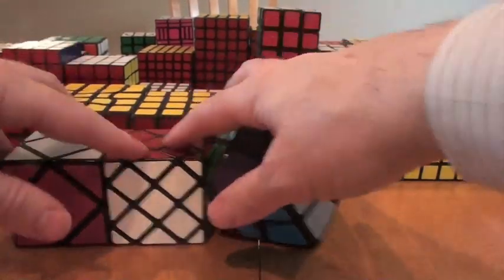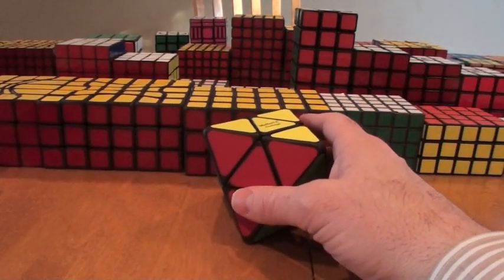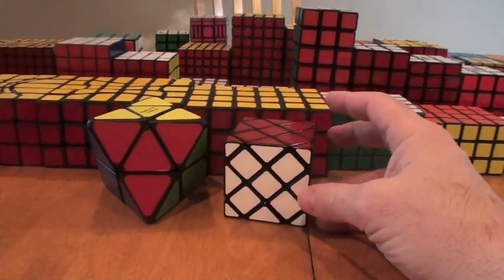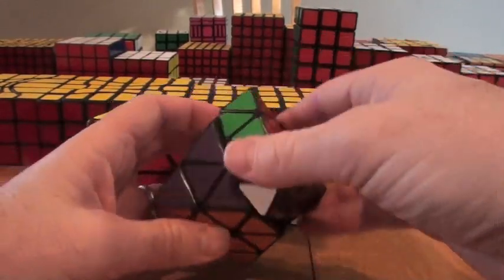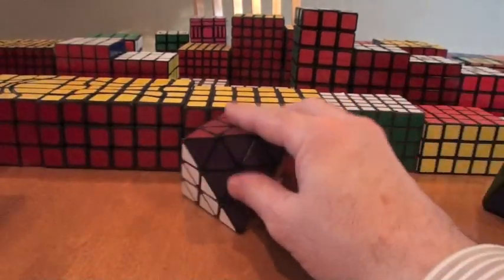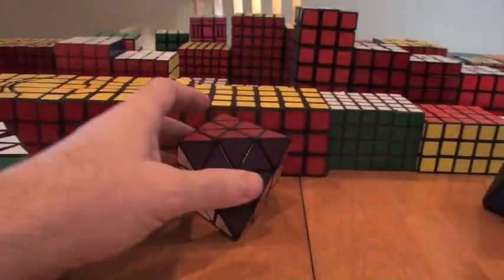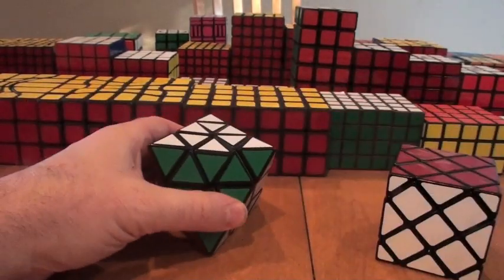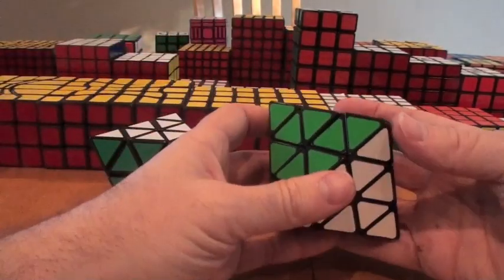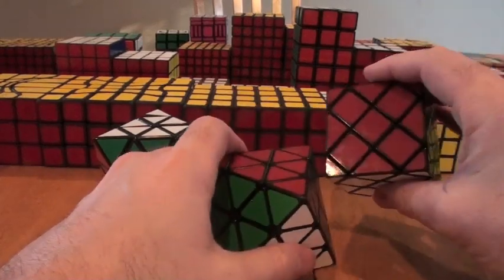I decided to delve into other types of octahedrons. If you take the octahedral cube and the master cube and put them together, you get the face-turning octahedron, or FTO — solved very similarly to the master cube. Then there's another kind of octahedron that doesn't turn at the face but turns at the tops, just like a pyraminx. Although these two look exactly the same, because they function differently, the solves are very different.